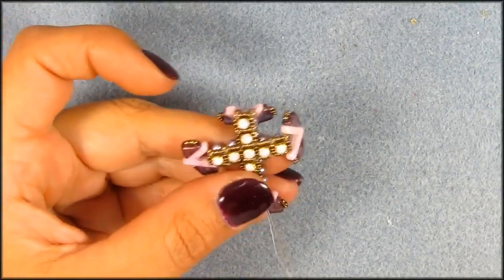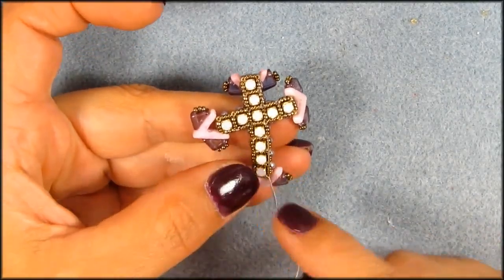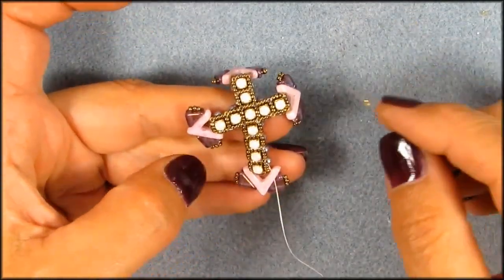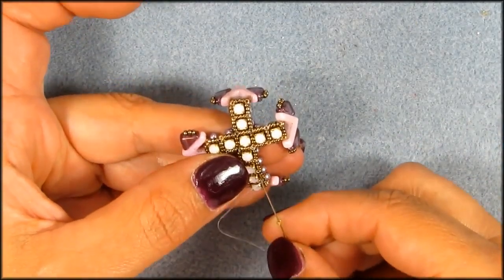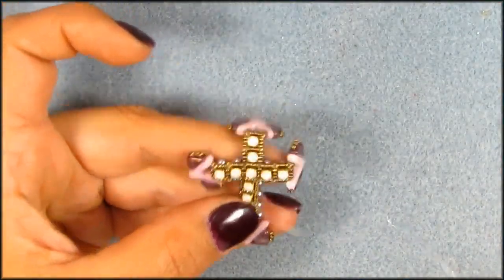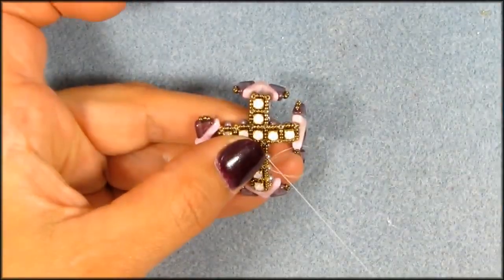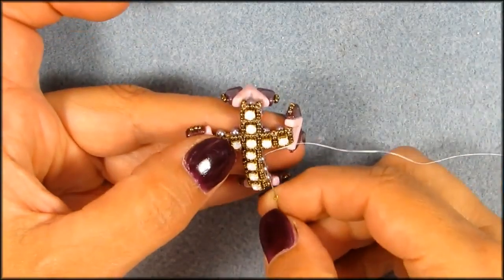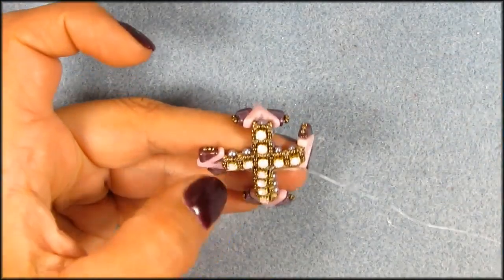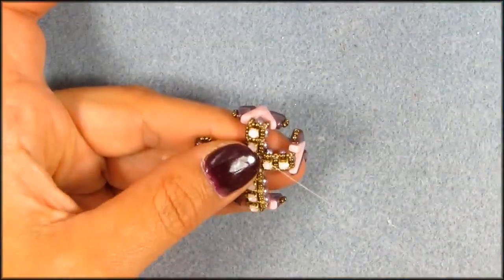Picking up where I left off. Going into the three bronze and I'm going to add a silver 15, silver and gold seed bead in between the bronzes, and I'm going to go up, and up, and up, and here we have to go one more time around.